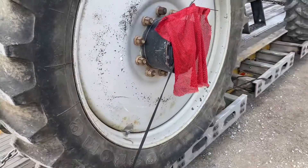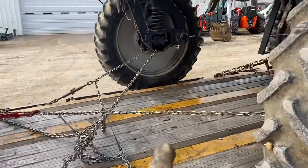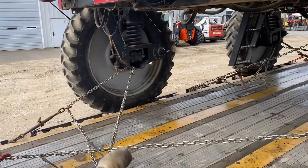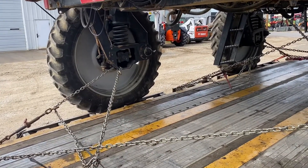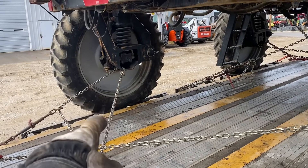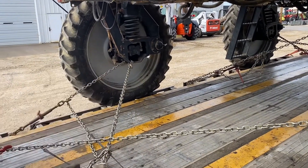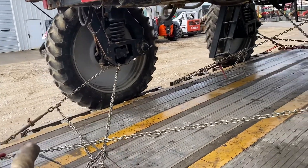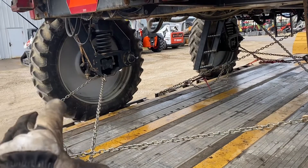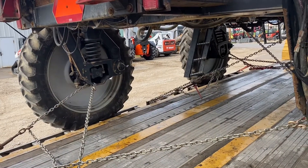The tires lose pressure as you roll — the more you drive, the lower the pressure gets, so your chains will get loose. That's why you need more than just four points. Once the tires lose air, the chains get loose and start detaching, and on a curb or a hill you'll see your load roll right off the trailer.